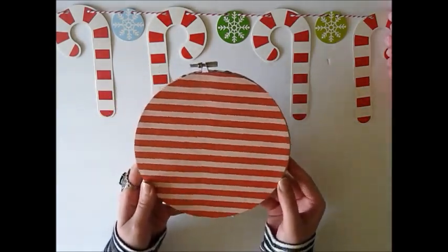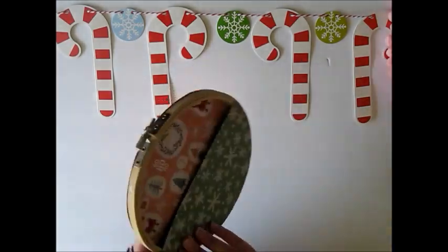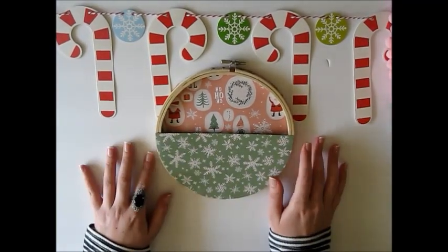Here's what the back looks like. What I really liked about the paper from this collection is that it was double-sided, so everything will look cute and finished.